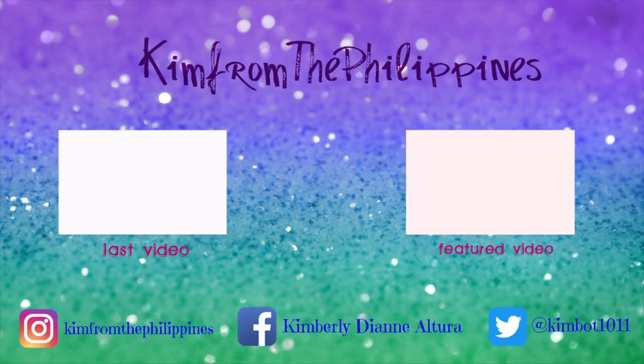That's it for our vlog. Don't forget to give us a thumbs up, hit the subscribe button, and that bell for notifications. See you soon on my future vlog. Bye!